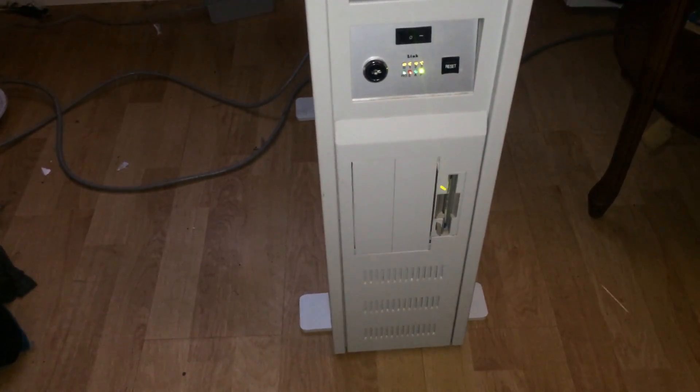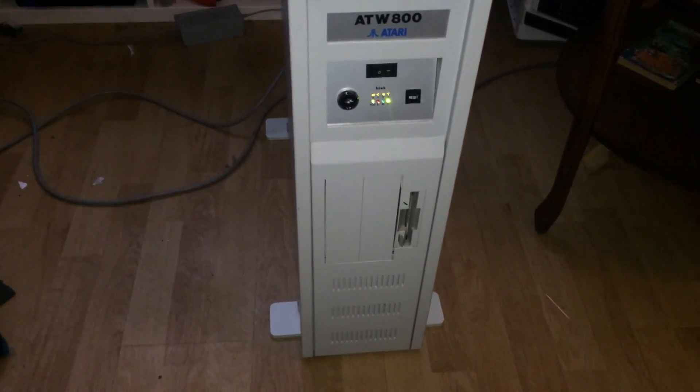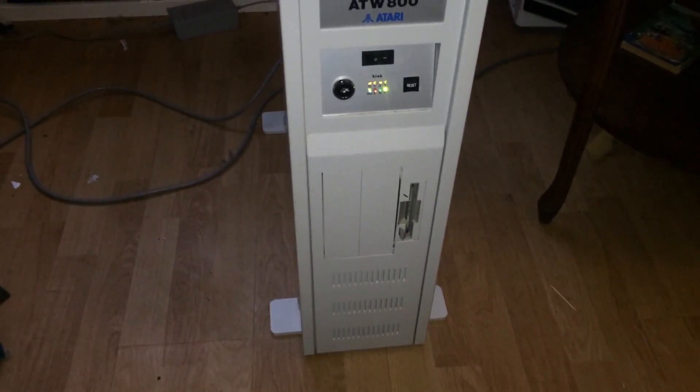Again, sorry about the video — I'm as amateur as it can get when it comes to videotaping. There, it's just read the floppy, booted the floppy, and shortly it's going to start reading the hard disk.